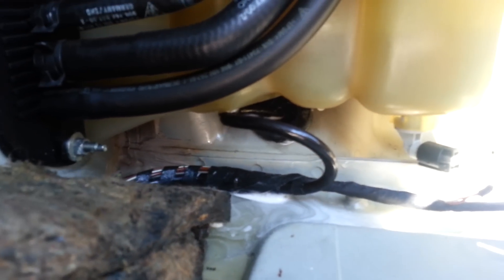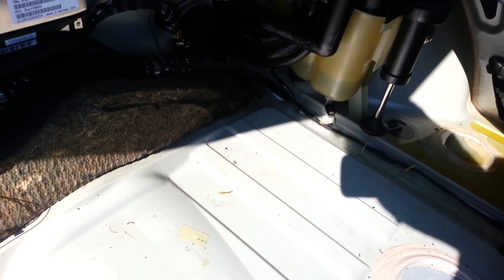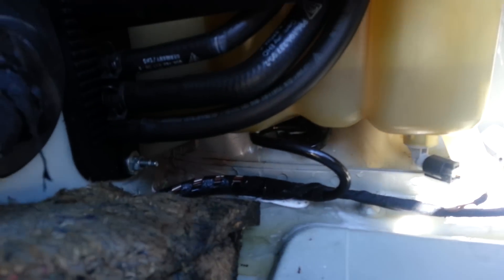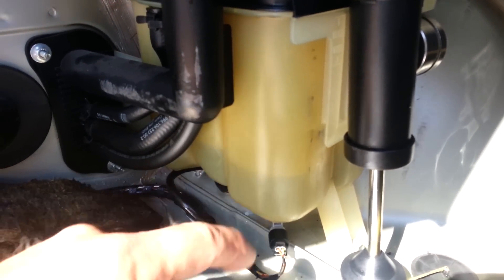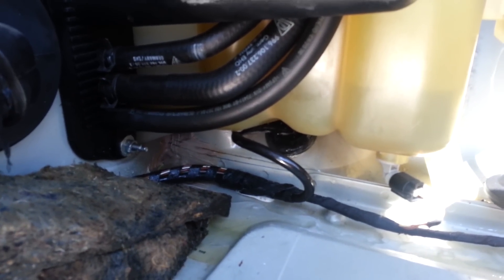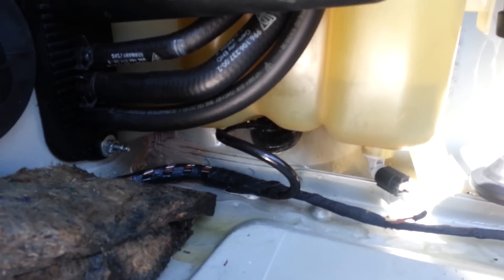It sprays all over the tank, all over the trunk, and when you've got carpet all the way around here it sucks it all up - so you're wondering where the hell it's all going. Eventually it drains out. When I run out of pressure you can see the water was all the way up here. I put distilled water in because I knew this was going to happen. I literally lost a full half a gallon of what would have been coolant in a single minute.